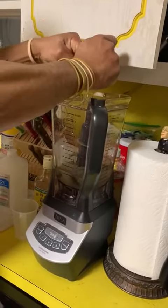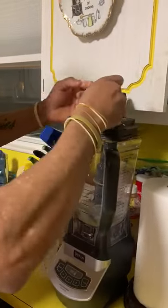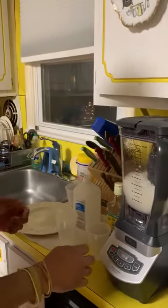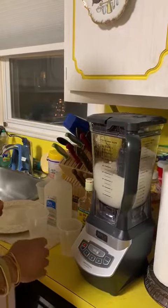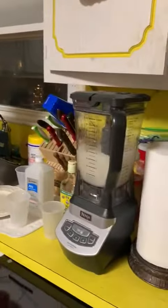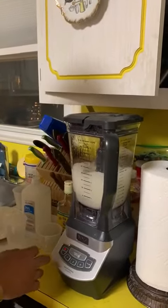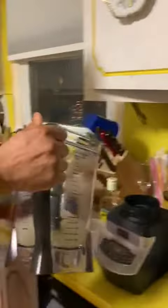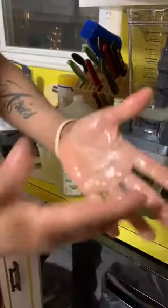Squeeze it in there. I'm going to lock it up. Blend it for about 20 seconds. See that? Natural hand sanitizer. Take it, put it in your bottle. See that? Simple matters.